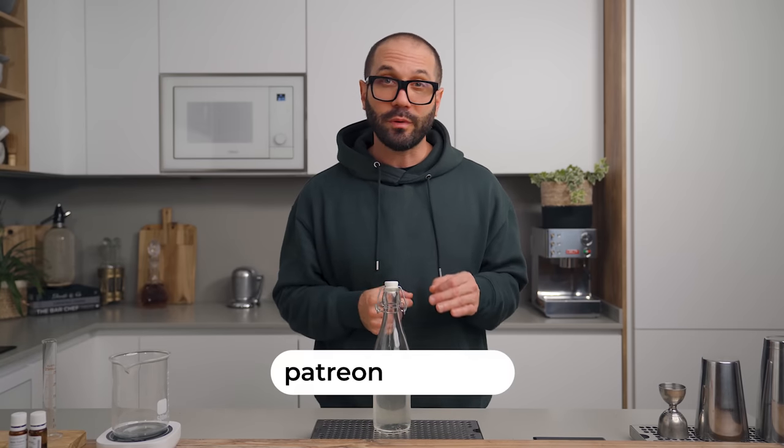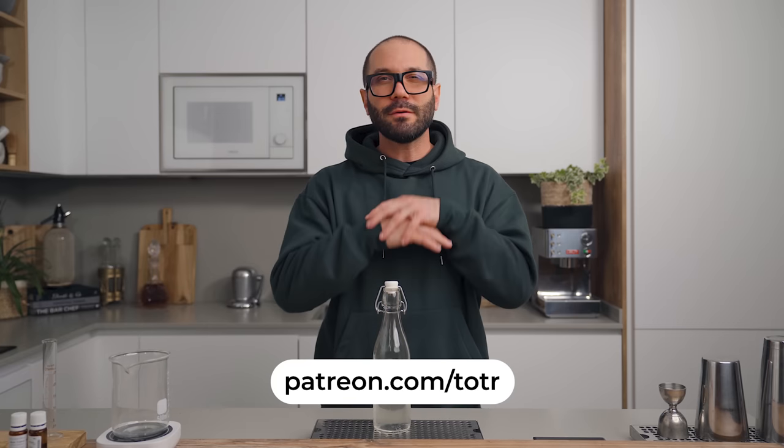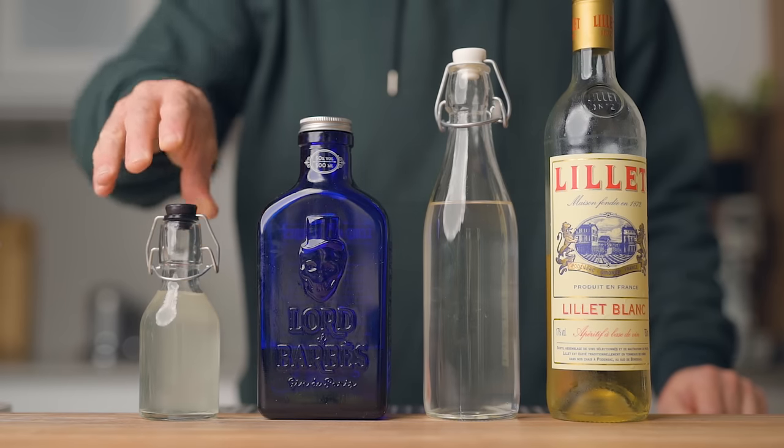Every liquor has different ABV and sugar content. The one I made today is specifically for my cocktail, but if you want to play with this at home and aren't comfortable with the calculations, feel free to join our Patreon — in the next ebook I'm sharing with patrons next month I'll write everything there is to know. For the cocktail, we're going to need gin, our liqueur, Lillet Blanc, and a lemon-flavored citric solution.